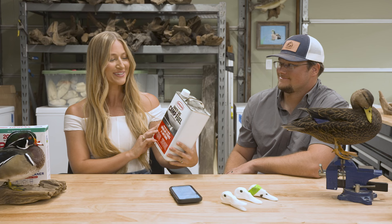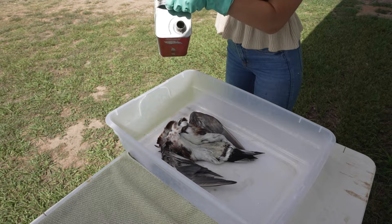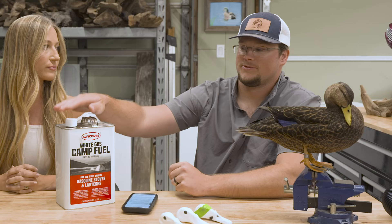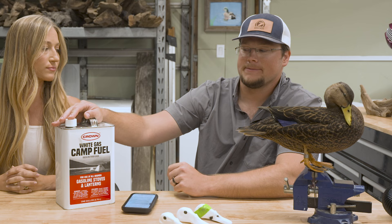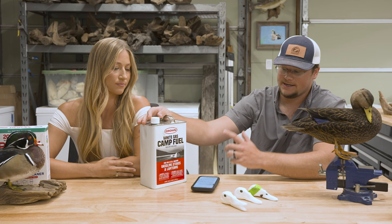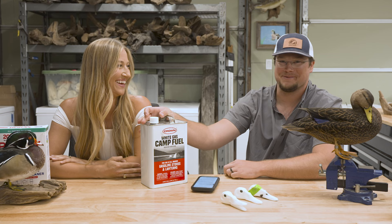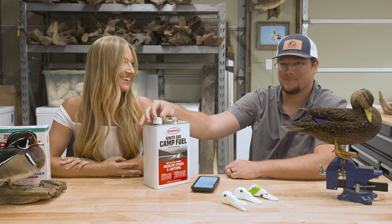For cleaning the bird, we use crown white gas camp fuel — we soak the bird in it for about 10 minutes. It really helps dry the bird out and expedites that process. The camp fuel is a white gas so it's a little cleaner, though some taxidermists use regular 87 octane from the gas pump with the same results. Keep in mind this stuff's highly flammable — if you use heat shrink to rebuild bones, don't do that right after soaking your bird in gas or you might mount a fireball.